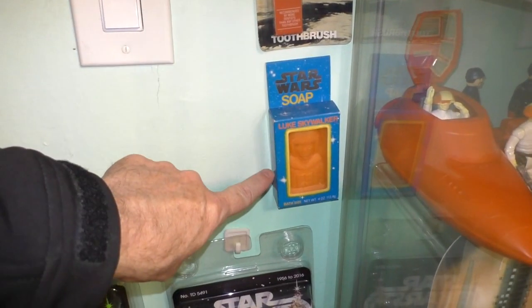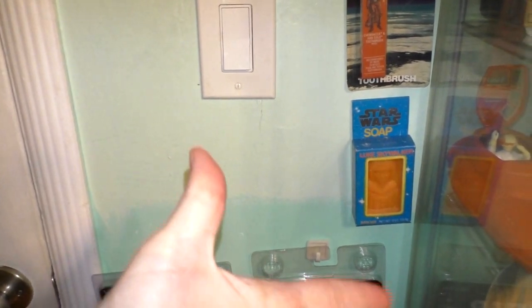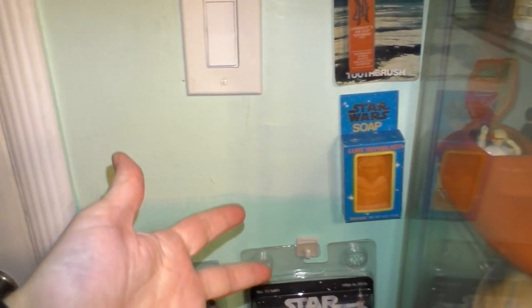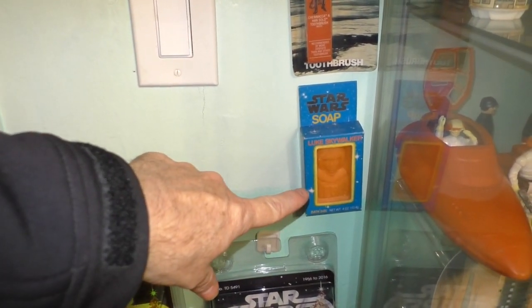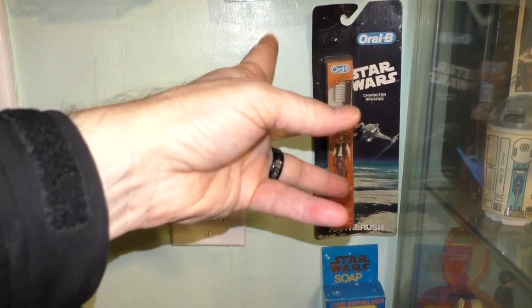And this is a custom tribute to Carrie Fisher. Soap from the 80s — and it's something that I didn't use. Some of the Star Wars collectibles I used and some I didn't — I don't know how I chose. But this one I didn't use. I bought that. And the same with the toothbrush — I decided not to use it back in the day. Just kept it.